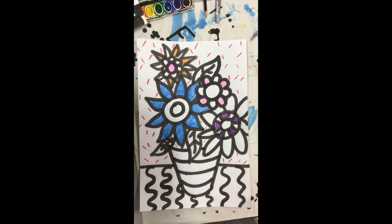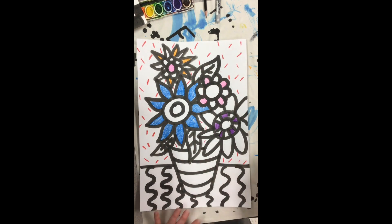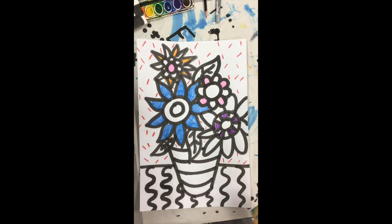That looks good, and that's all we're going to do for today. Next week we'll maybe color a little bit more if we have time, and then finish filling the rest in either with crayon or watercolor paints if we have them. Make sure you take a good picture of this and submit it to Canvas. Have fun, take care.